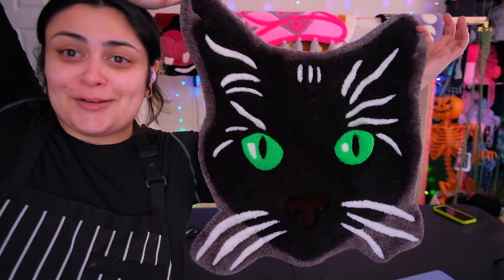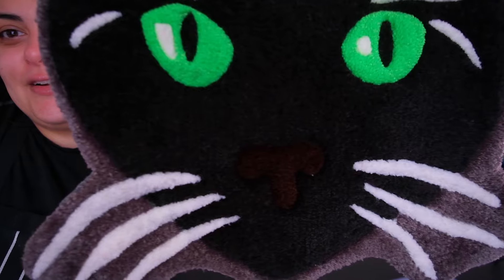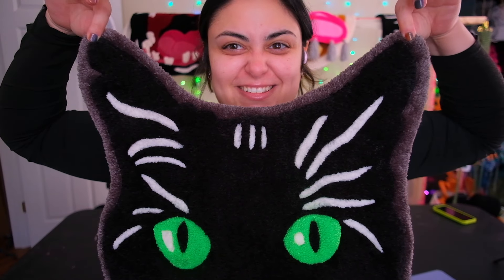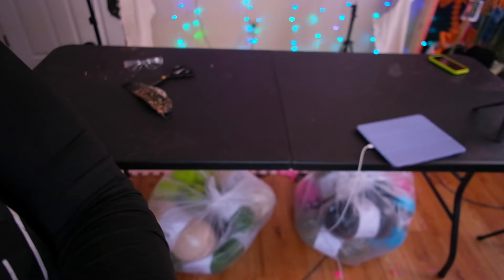My eye's twitching. Oh my god, look how good it came out! Look how good this came out — it's so cute. Her little nose and her little whiskers, it's adorable. I want to hang it up in here but I don't know where. Look at her little ears — that's so cute.